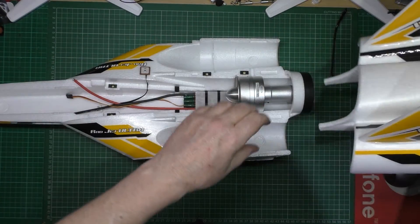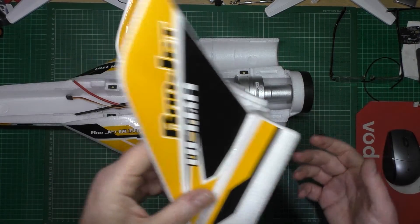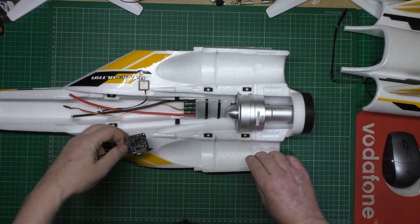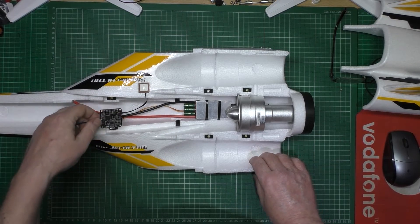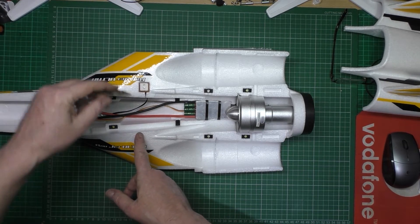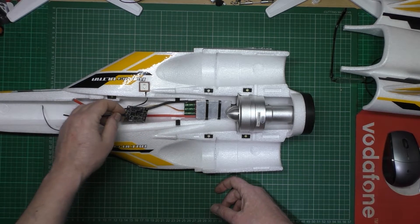So the next thing I'm going to do — I really haven't got a clue. I think I'm going to start fitting the Naze in it, and I don't know where I'm going to put it. The CG line's about there. Roughly. Sorry, the CG line's about there, yeah. So I think I'll fit that somewhere in there.